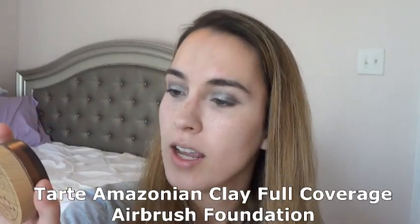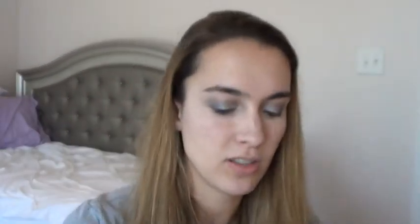Concealer is on. I know I apply things differently — most people do foundation then concealer — but especially with a powder foundation you need to do concealer first, then foundation. This is the Tarte Amazonian Clay Full Coverage Airbrush Foundation in the shade Light Medium Neutral. I've had this for a while and I'm almost done with it. Not going to put it in a project pan or anything, just going to use it up naturally. I love this for days when I just want a light sheer coverage.